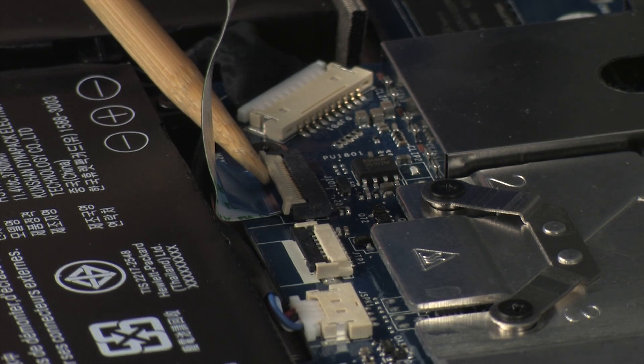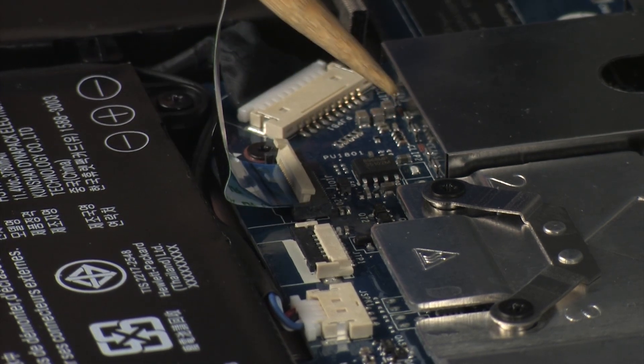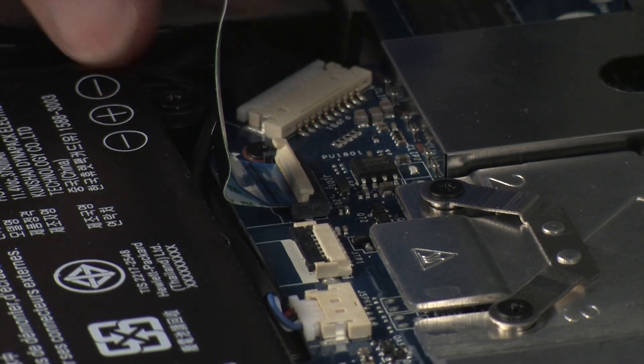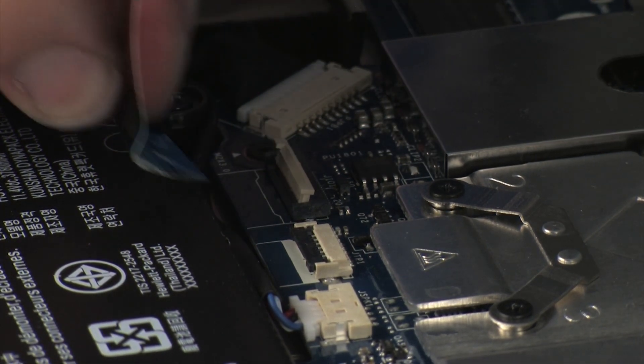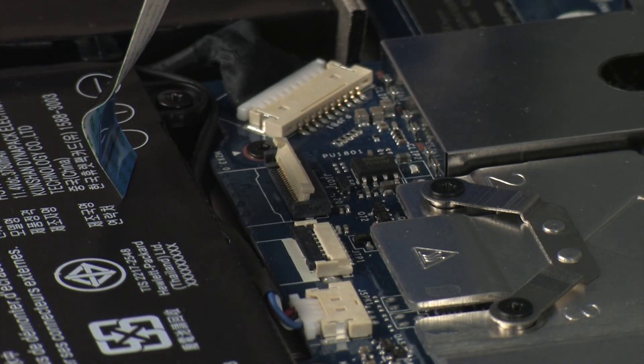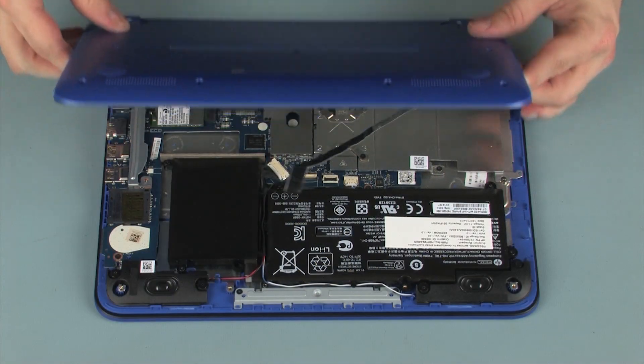Using minimal force, lift the locking bar up on the audio USB board ZIF connector and disconnect the audio USB board ribbon cable from the system board. CAUTION: Use care to prevent damaging the ZIF connector and ribbon cable. Remove the base enclosure.